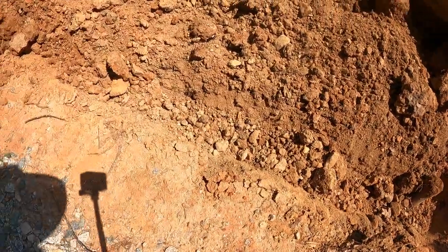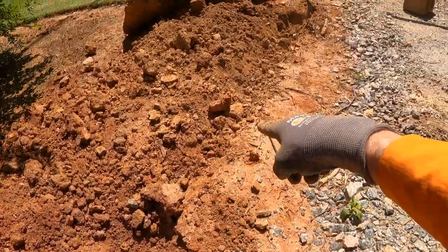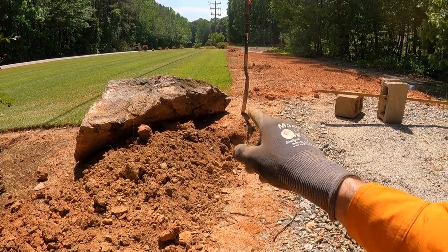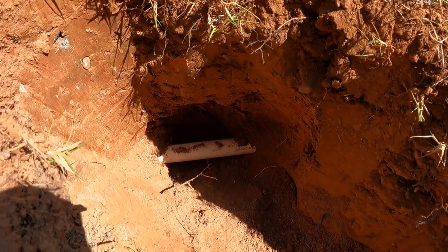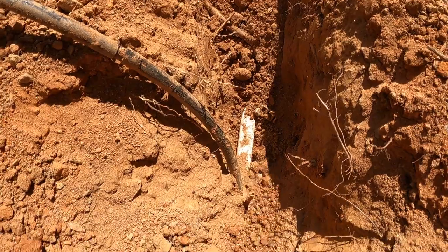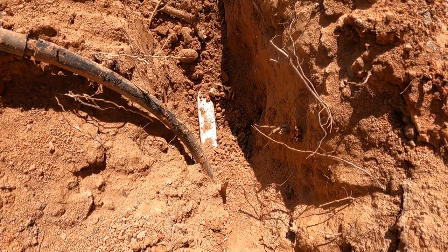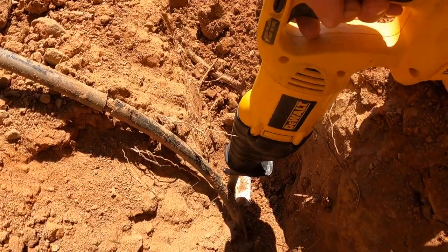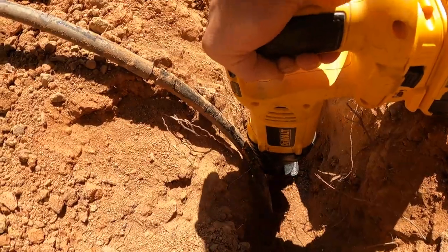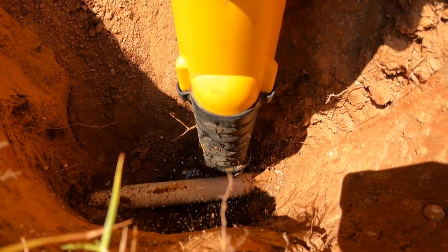I've dug about 10 feet and still haven't found the end of the funny pipe, so instead of going further back, we're going to cap the zone up on the other side of that rock — I'll get an elbow with an adapter and set the zone up there. After a little more digging, I finally found it. That's where we're going to cut and put our elbow. This is the end of the zone where the funny pipe went into the very end with the elbow. We're going to completely eliminate that section, and since we're cutting uphill from where the elbow goes, it'll keep the water from filling my other hole.